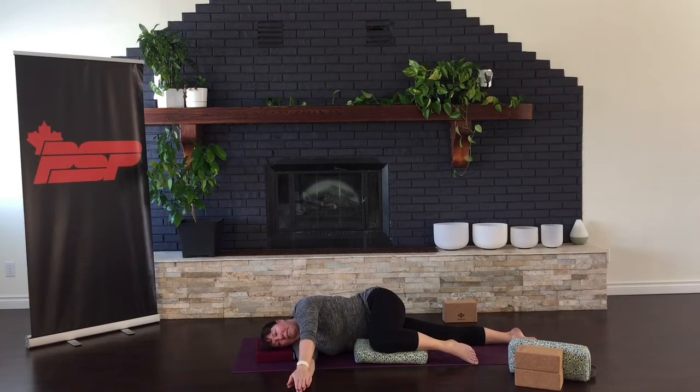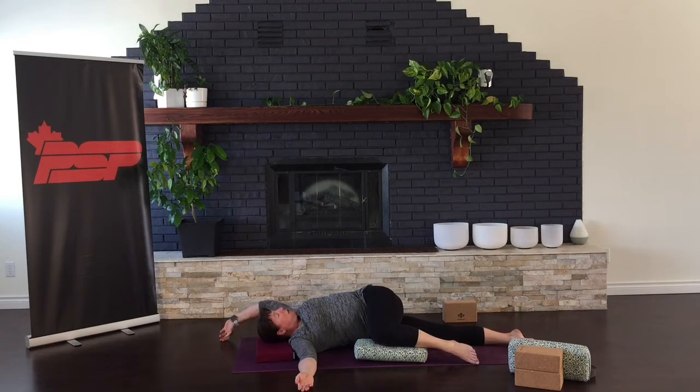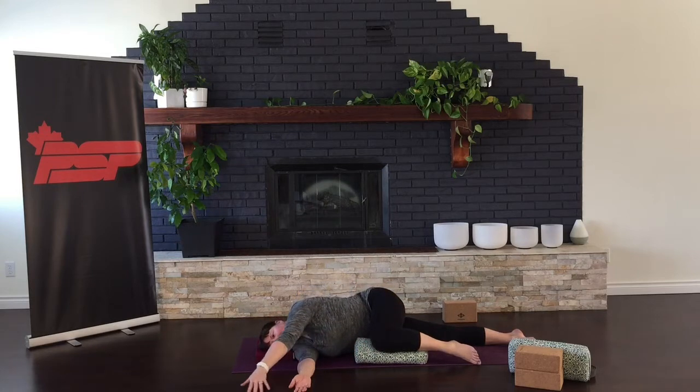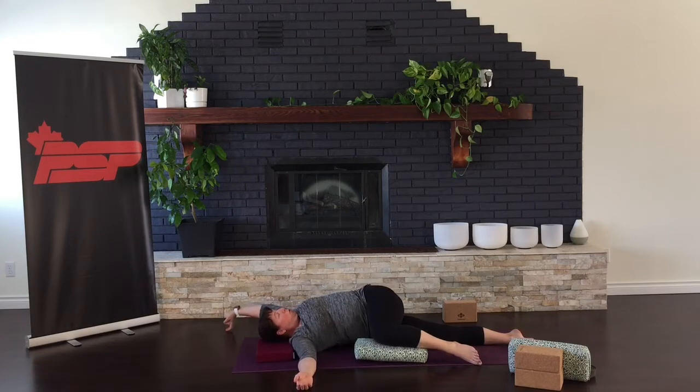Now you're going to take your left hand and sweep it up over your head, trying to drag it on the floor as much as you can. As you come over the top, turn your palm towards the roof. Keep reaching, reaching, reaching. Dragging your hand on the floor as much as you can. And don't force it to the floor — just go wherever is accessible to you. Then turn your hand palm back down as you come back over your hip, and you're just going to keep going, making a few circles as we open things up in this rolling shoulder roll.